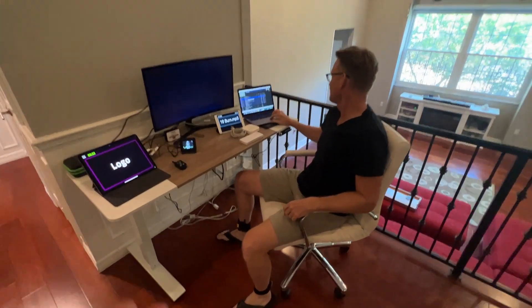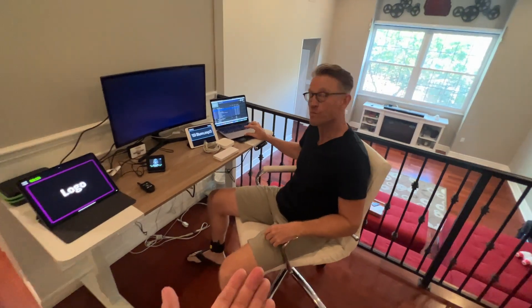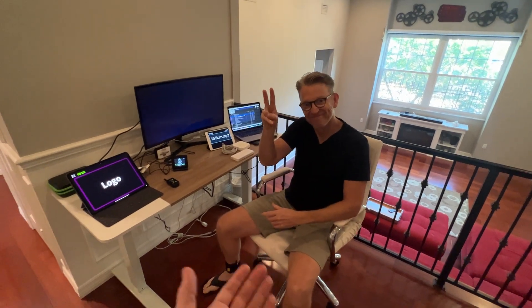Hey guys, this is Charles Pichock from AudioApe Remote. I have my friend on tour, Michael Harrison, the world-famous ventriloquist. Hello.